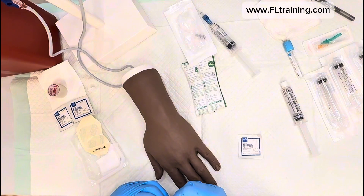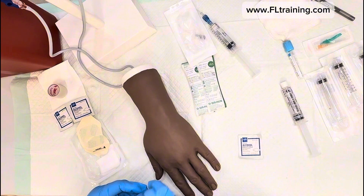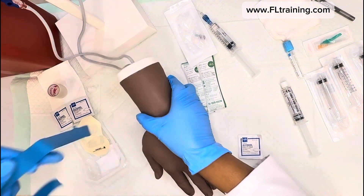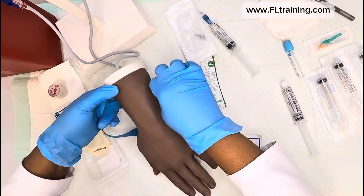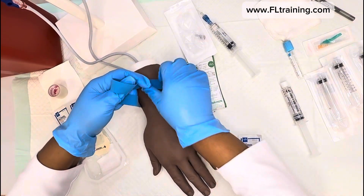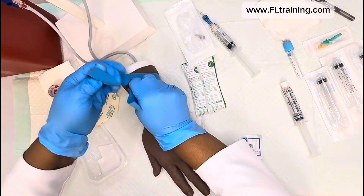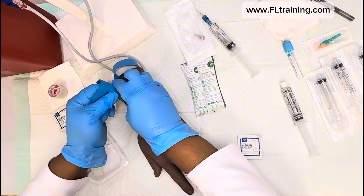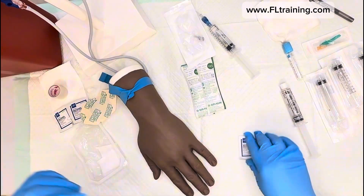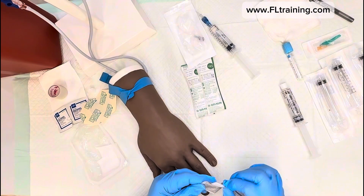Our patient has given permission. We're going to put on the tourniquet. I've already done site selection — this is the left hand, the patient's non-dominant hand, and we're going to start distally. Whenever we start an IV, we like to start lower. A lot of people want to go for the antecubital or bend of the arm, but that's not always best — if the patient keeps bending their arm, the IV may occlude.